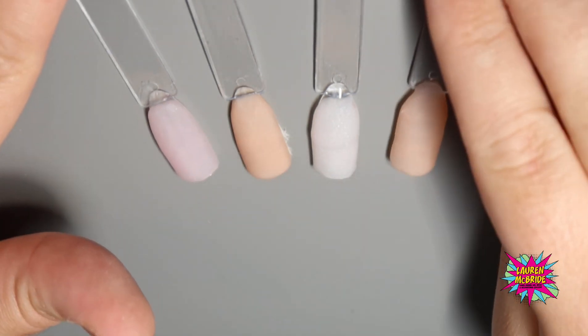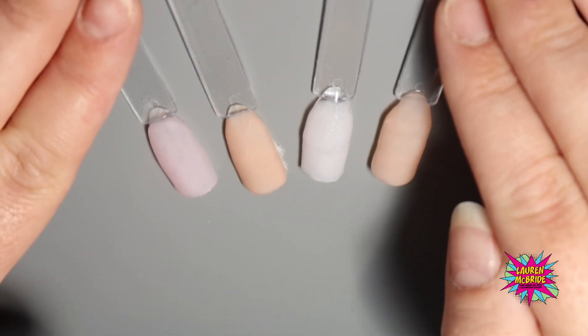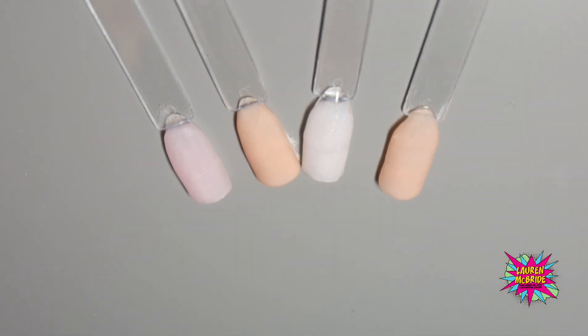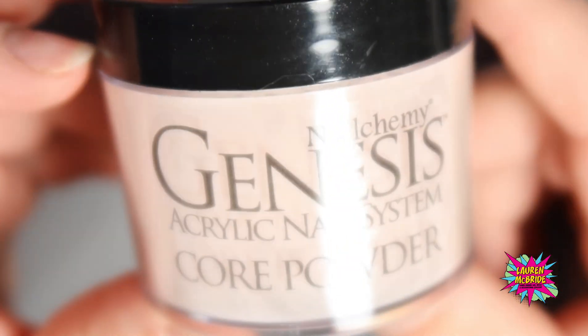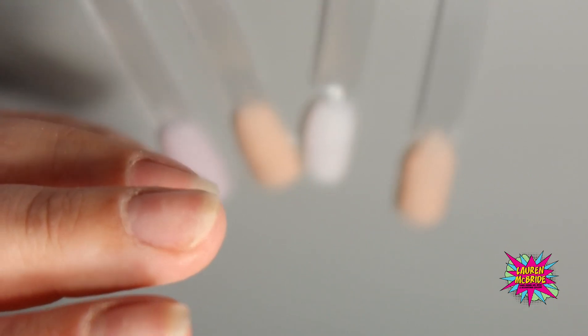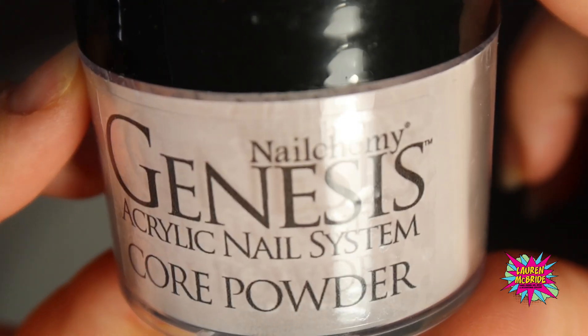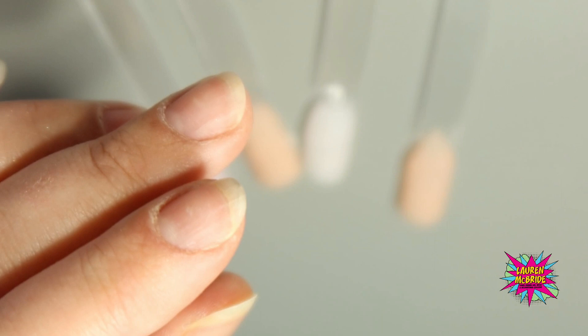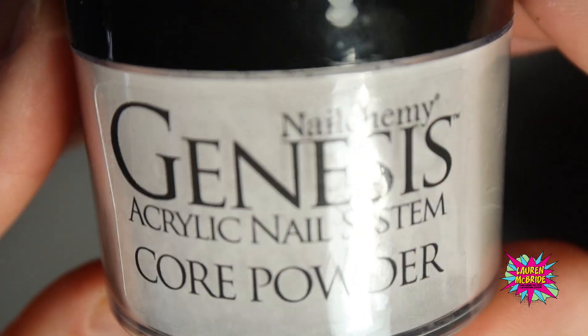I have already done my acrylic work on these tips. I've used three different colors, all from the Genesis range from Nalchemy. I have used the Blossom from Genesis, the Glistening Rose from the Genesis Core Powder, the Peach from the Core Powder Genesis system, and also the Petal from the Core Powder system.